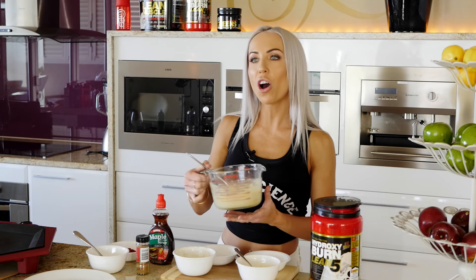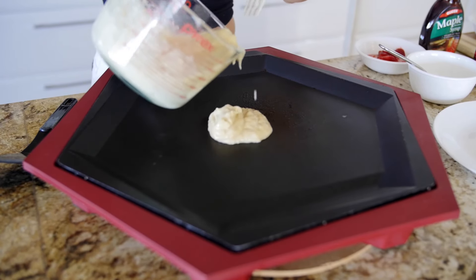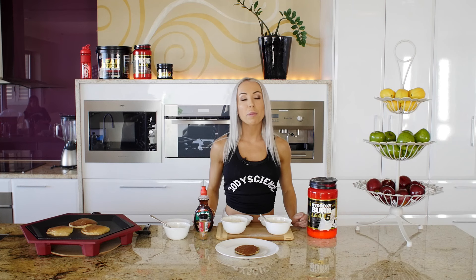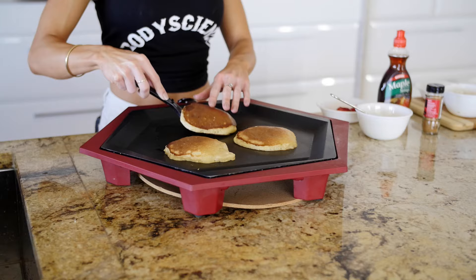Now that the stove top is nice and hot, we can start to cook them. I've repeated the process a couple of times, so it's going to make us a nice stack of pancakes, and they should be ready now — they're nice and firm.